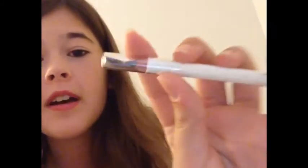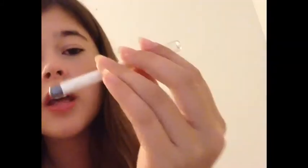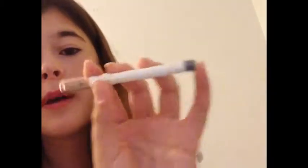Next up is a really pretty waterproof eyeliner by Pacifica in the color gunmetal — it's a silver. I'll show you the swatch of it right now and it is really pretty. I'm definitely going to be using this; I'm going to use it tomorrow at school, I'm going to try to at least.